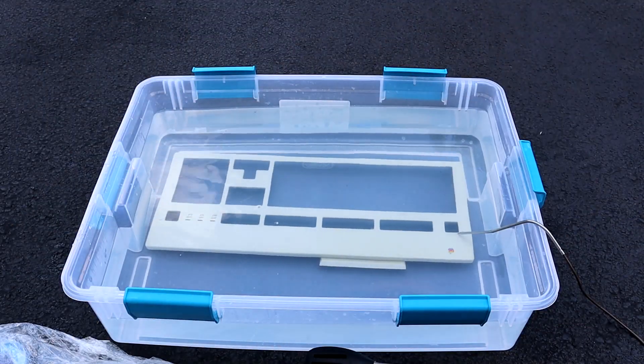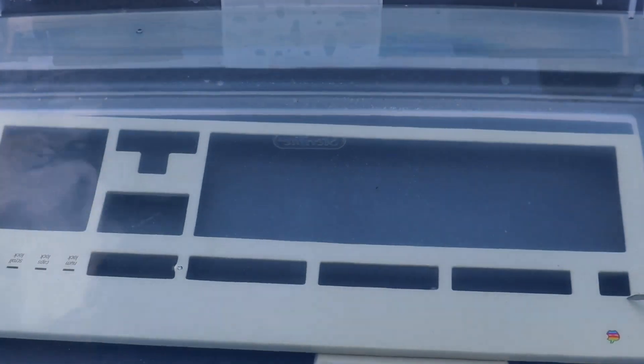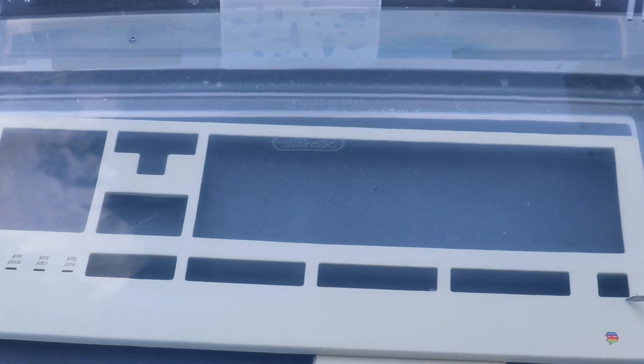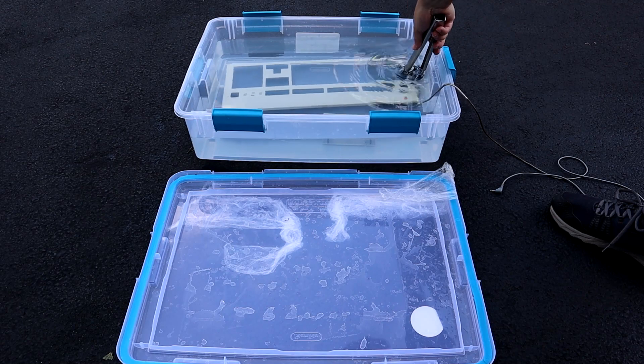The second piece was left in the tub for the same amount of time as the first. Again, no bubbles at all, but this time there appears to be less progress than before. The yellowing is definitely better, but it has a ways to go yet in order to match the original color on the inside.